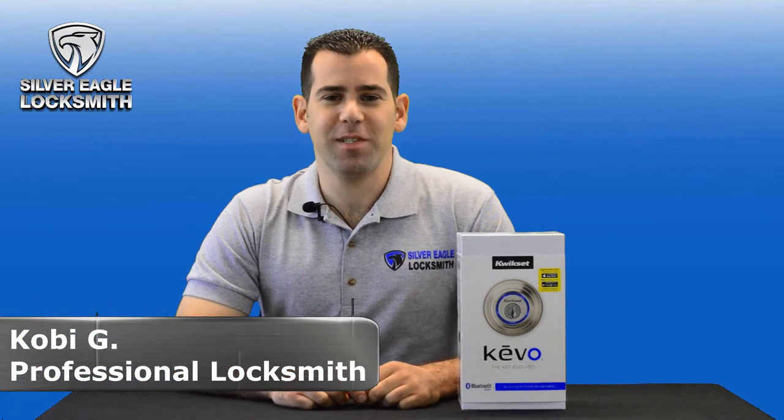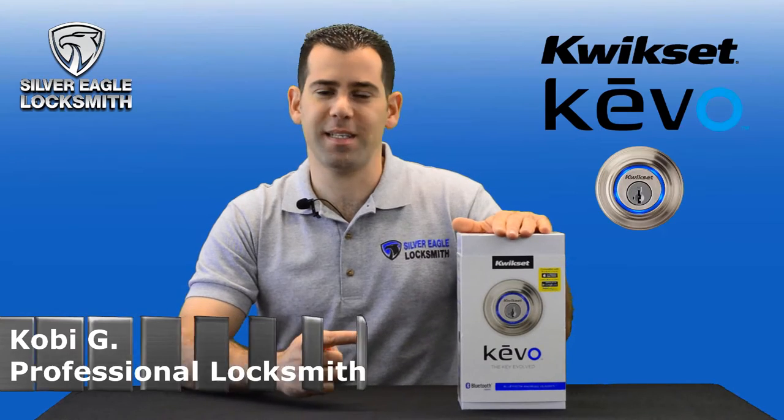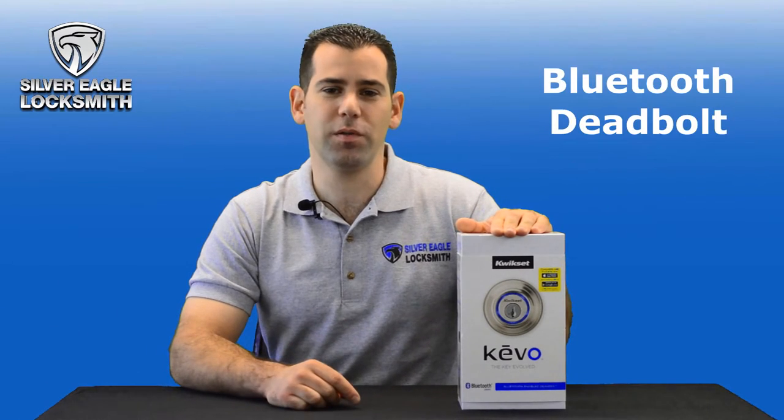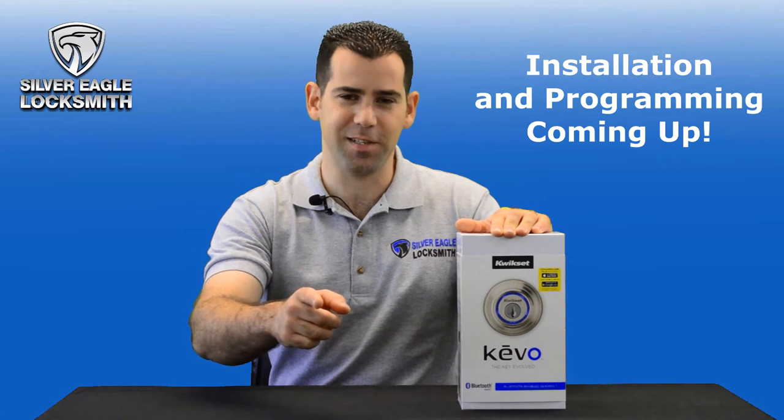Welcome back to Silver Reggae Locksmith Las Vegas YouTube channel. In today's video we're going to talk about the Kwikset Kivo. It's a Bluetooth deadbolt and we're going to show you how to install and program it. Stay tuned.